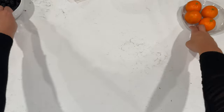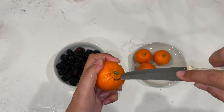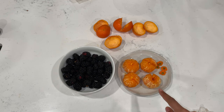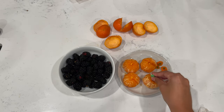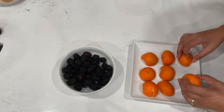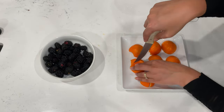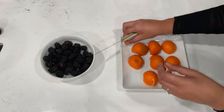Now it's time to bring in your mandarins and raspberries. For the mandarins, it's super simple — just peel them. I'm using a knife here to peel the mandarin because I'm going to reuse the skin. Once peeled, you can stick in some gummy worms and here you have it — your little pumpkin mandarins. They look super cute! And with the mandarin peels, you can use them as a little pouch for your blackberries.